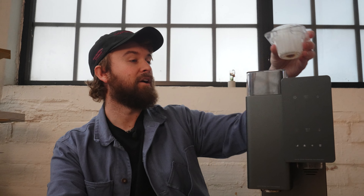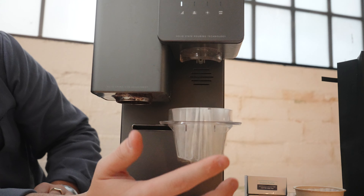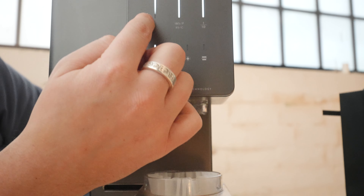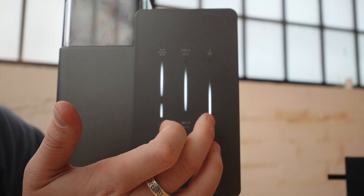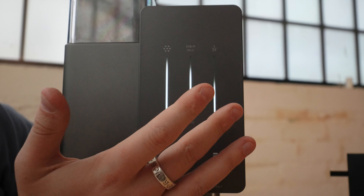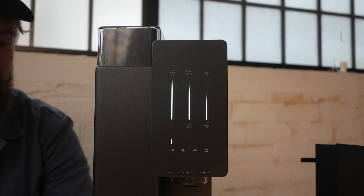There is a recipe pre-programmed from the factory that I think is actually pretty decent. Up here you can see the parameters they've set: a pretty coarse grind, a pretty hot water temperature, and a middle ratio — probably 1:16 or 1:17. This recipe calls for 15 grams of coffee, but we're going to bump it up to 18 grams. I've found this gets a perfect extraction for this specific recipe given how coarse the grind is.